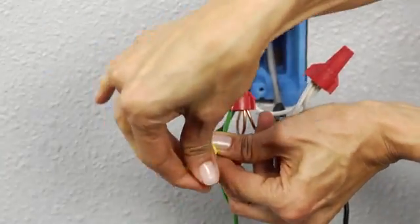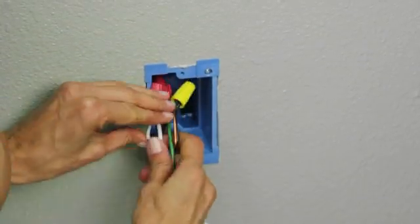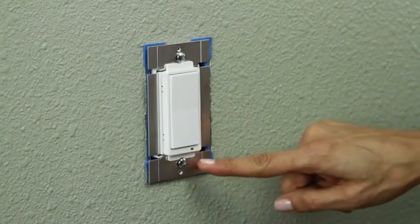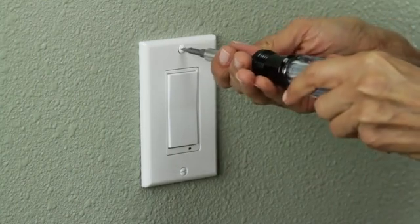Carefully place all the wires back inside the junction box, making sure that all the wire nuts stay connected. Now it's time to mount the switch. The WT-00Z has an LED that should be located at the bottom of the device when mounted. Once the switch is mounted, you can replace the wall plate.